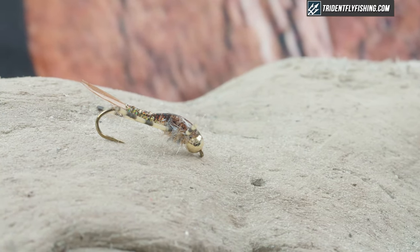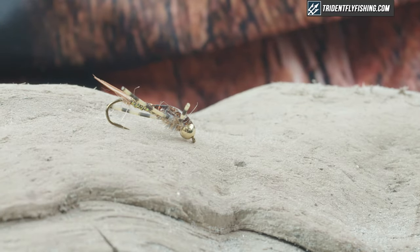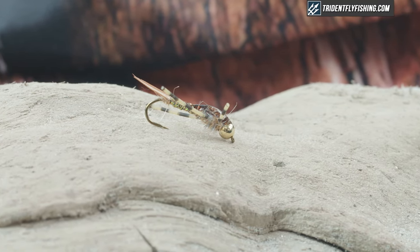Hey guys, Jared with Trident Fly Fishing and today we're gonna be tying a great high-water flashy attractor stone and we're gonna get started on this thing right now.